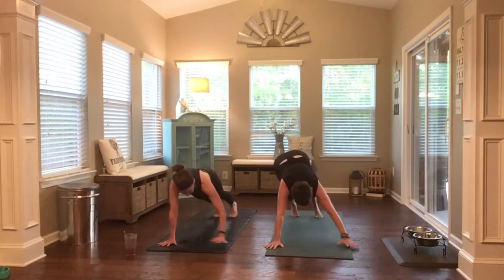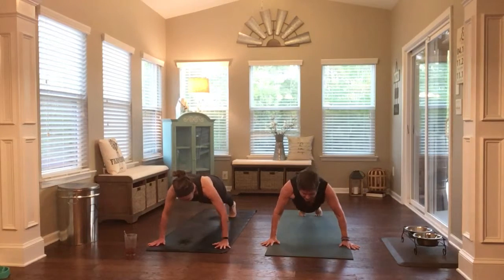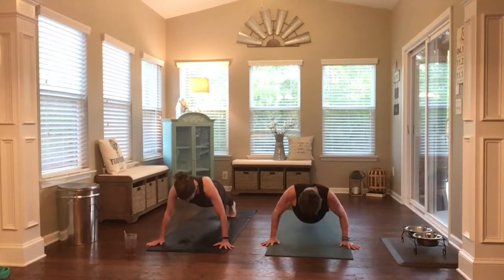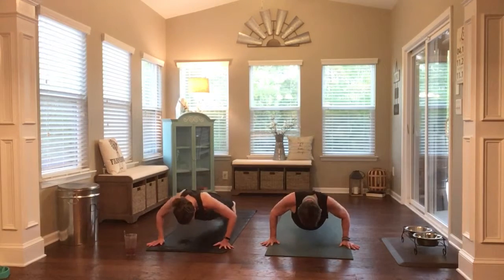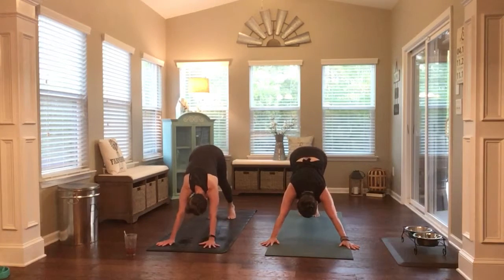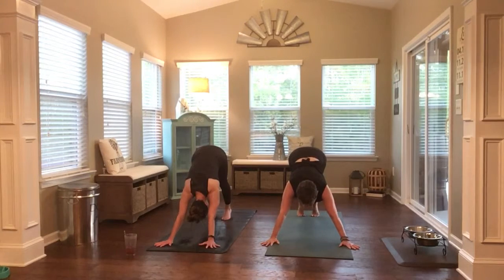Fold. Halfway lift. High plank. Take your hands wide because we're part of a push-up challenge now — one of our viewers. Lisa. Okay, seven push-ups. Seven, six, five, four, three, two, one. Down dog. So you can find her at eat2succeed on Instagram — fabulous nutritionist, just happens to be my niece, Kate's cousin. So you can do seven of those every day this week.